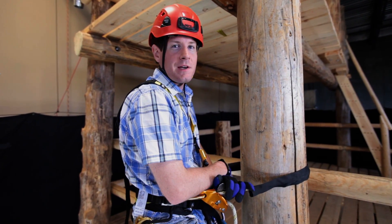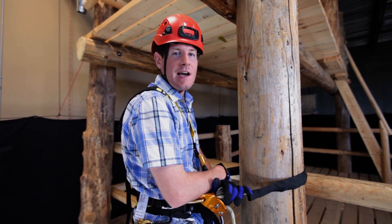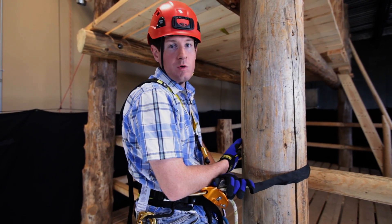Happy Friday everyone. On this tech pick of the week, we're taking a look at a tower-based haul system for equipment.